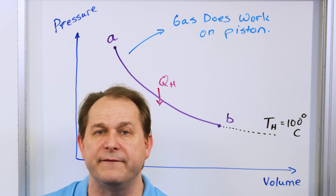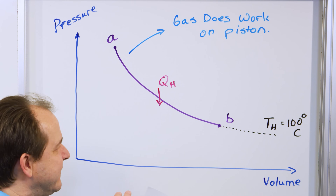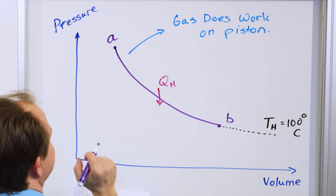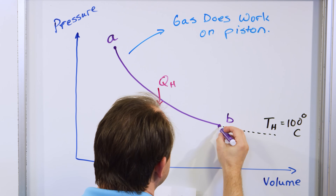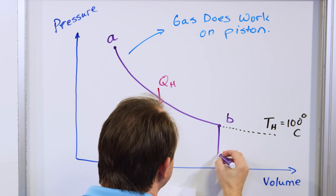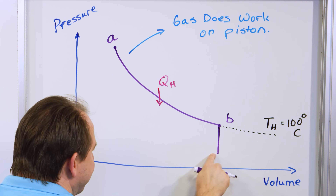Notice the pressure was right here but now it drops to a lower value, and it happens at constant volume. This piston has inertia — you can even see it when it turns — it wants to keep going, but eventually it's going to slow down once it reaches the top.